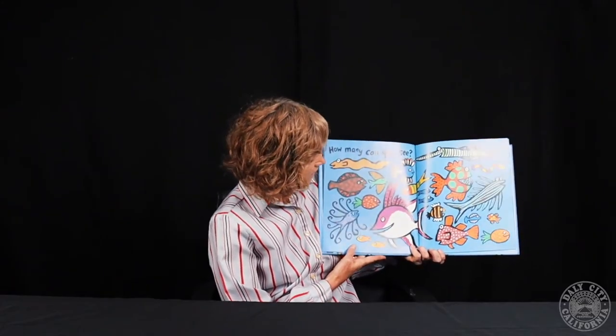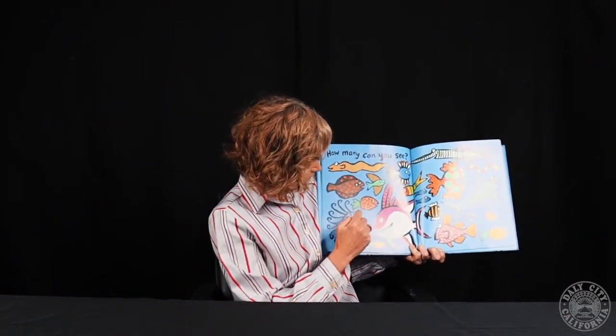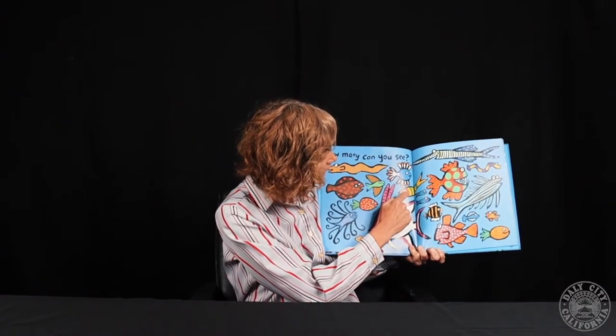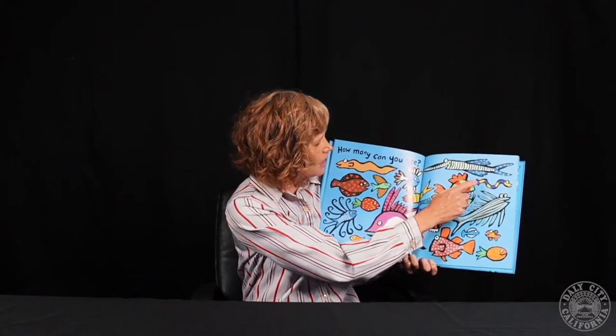How many can you see? Should we count them? 1, 2, 3, 4, 5, 6, 7, 8, 9, 10, 11, 12, 13, 14, 15, 16, 17, 18, 19, 20, 21 fish.